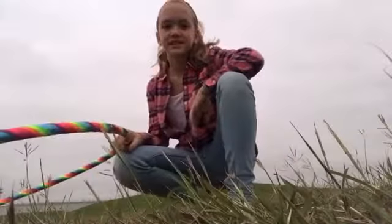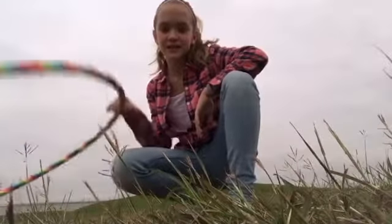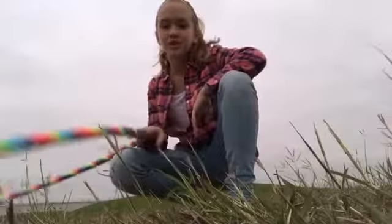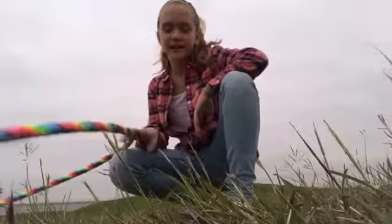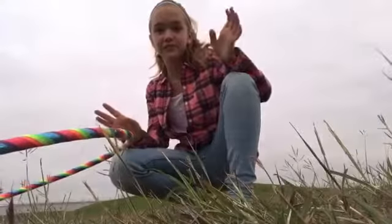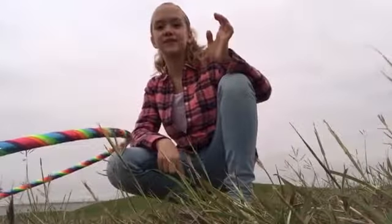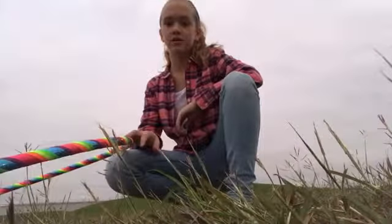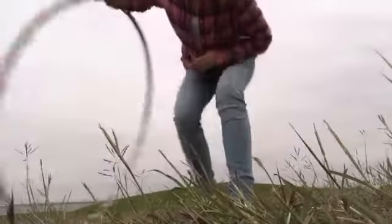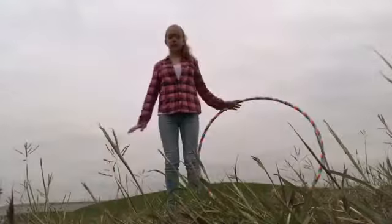Hey guys, this is Aubrey and I'm going to be showing you a hula hoop tutorial. I call it the elevator, but there are plenty of names for this, so if you have a different name go ahead and leave it in the comments below. A couple things: if you have a ring on, you should probably take that off for this trick. You're also gonna need an open space — I'm out in a field right now.